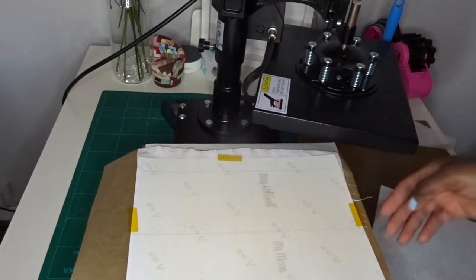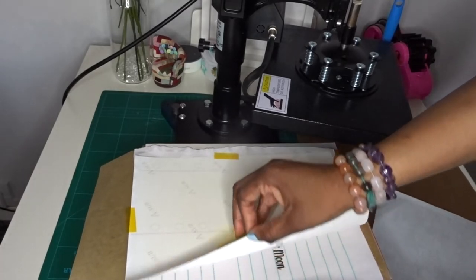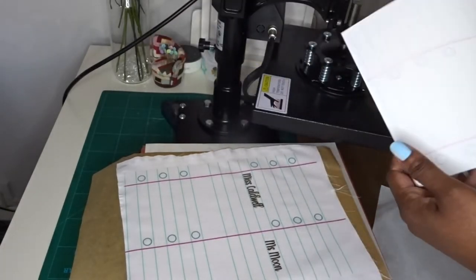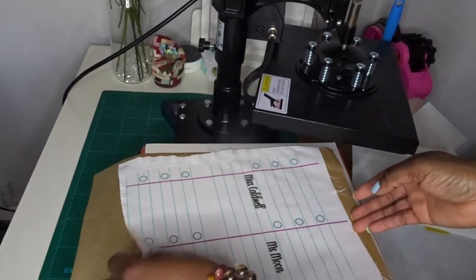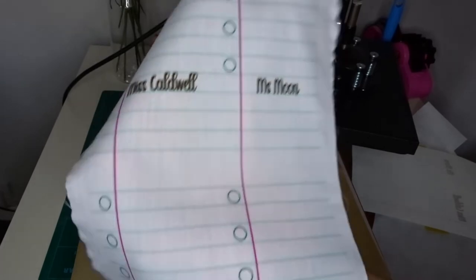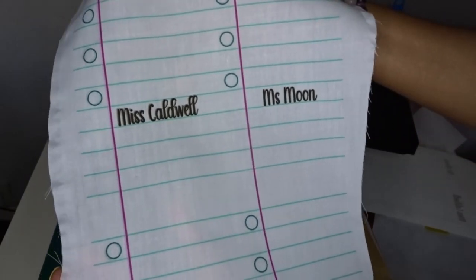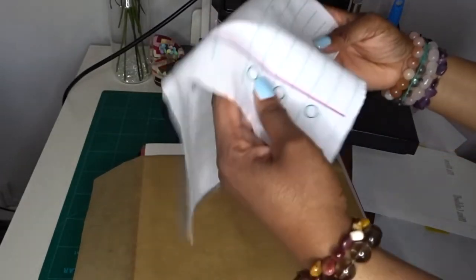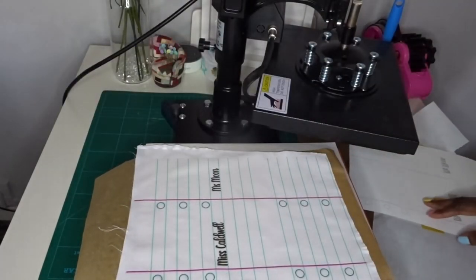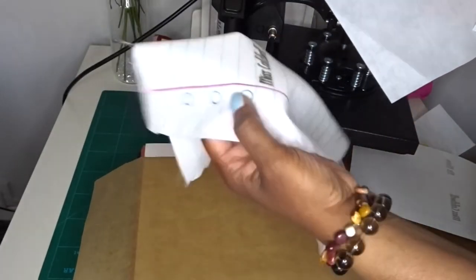Okay, we are now done. I'm going to remove it and see if we have a nice sublimation. It's come out really lovely — I love when sublimation turns out really nicely. We can see it sublimated really well on there, the colors are great. Now, because it's quite a flimsy material, I've got some fusible interfacing just to make it a bit more sturdy and not so flimsy.